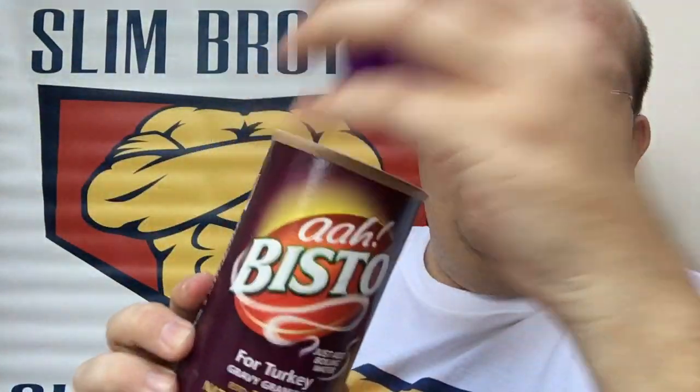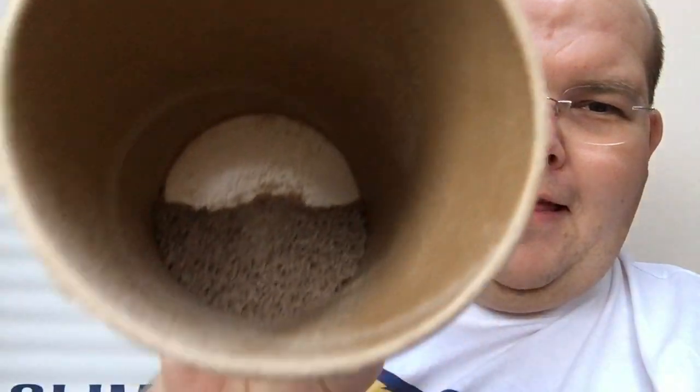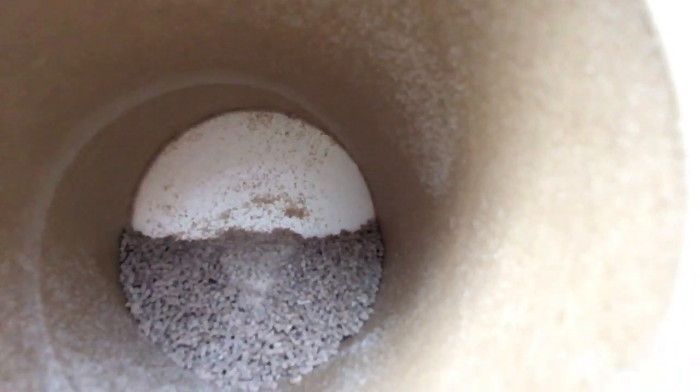Now gravy granules — just look at them in there. It's obviously highly processed, freeze dried, and there's really not much nutrients in there.